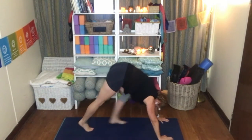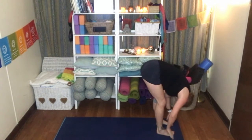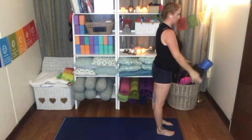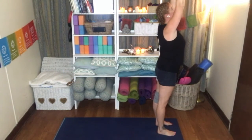Gaze up between the hands as you walk the feet up to the top of the mat. Inhale, flattening the spine. Exhale, fold. Squeeze the glutes. Inhale to standing. Exhaling in prayer. Dropping the hands, inhale, raising the arms above the head, shoulders down, gaze between the hands.